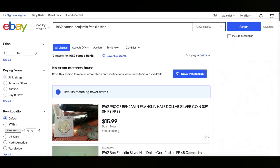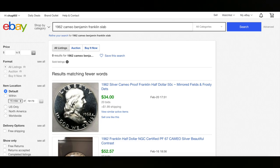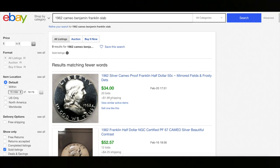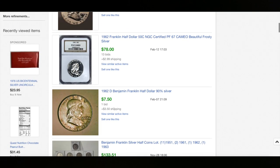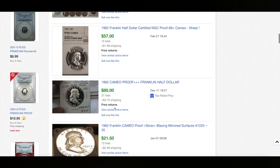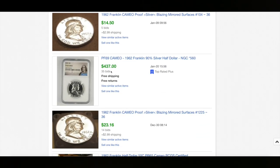Now these are ones that are currently selling. Let's take a look at what they've already sold for. We go to Advanced, hit Advanced and click on Sold and Search — this will bring up ones that have sold. Here's one raw, a 1962 just like the one I have here, sold for $34 plus $2 in shipping, so $36 just for that coin raw. Here's one for $52, $78 that one sold for, and $80.57. Look at this — $437 for this one. That was a Proof 69 Cameo. As you can see, there's definitely a premium for Cameos.